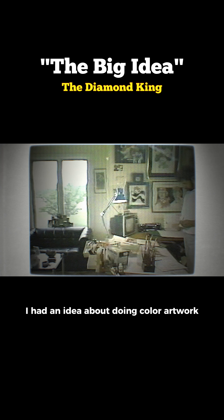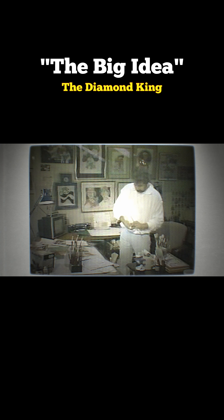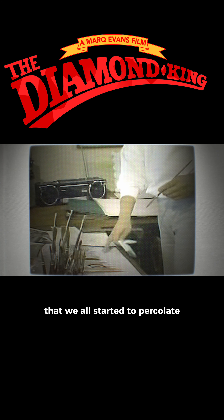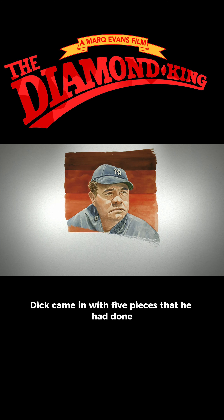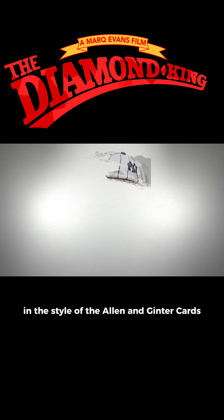I had an idea about doing color artwork for all the Baseball Hall of Famers. That was really the beginning of an idea that we all started to percolate. Within two weeks, Dick came in with five pieces that he had done of Babe Ruth in the style of the Allen and Ginter card.